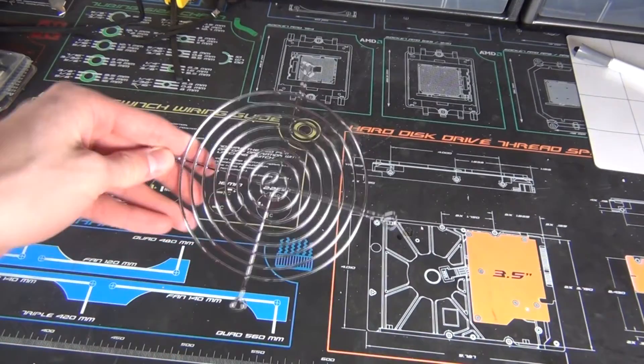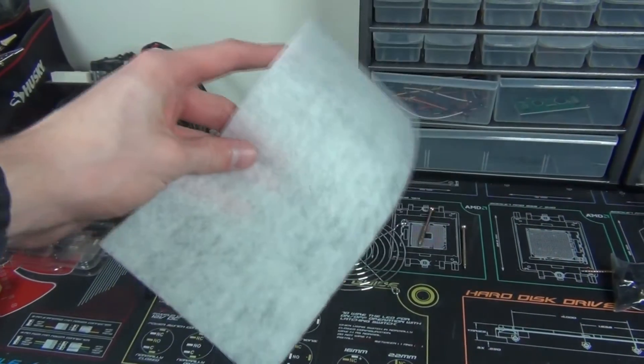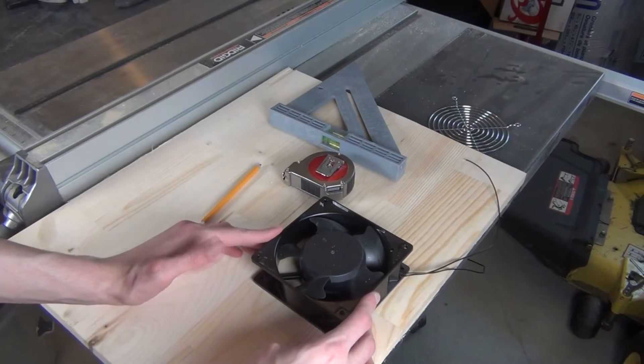You can also get a grill for the back of the fan but that's optional. And you'll also need an air vent filter, the kind you would put in the air vents in your house.